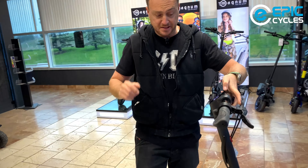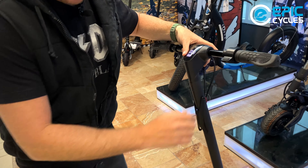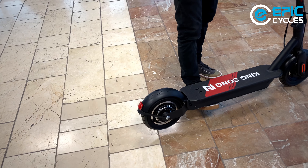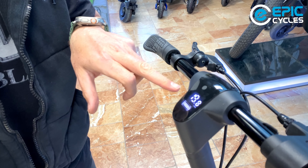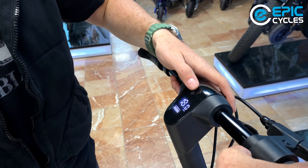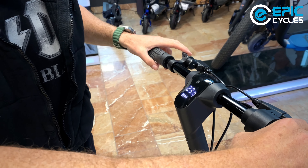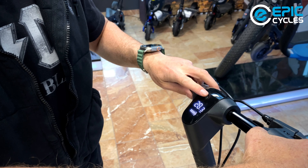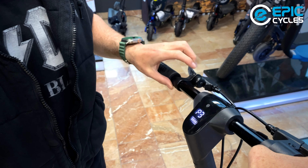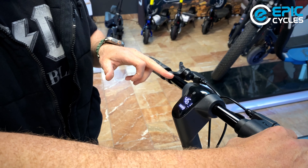Let me quickly demonstrate the speeds. Here's P1 — I'll raise the scooter so it doesn't fly off. Top speed about 20 kilometers. Now P2: 30 kilometers, as mentioned. Double tap to P3: 46 kilometers per hour.